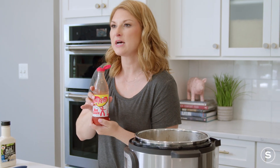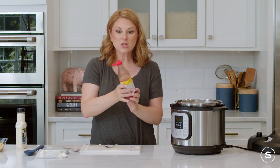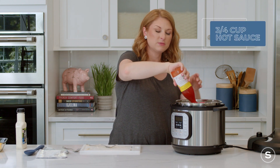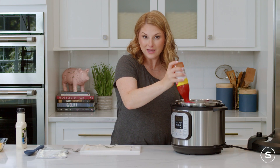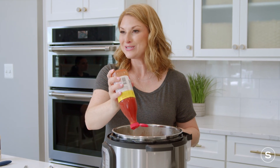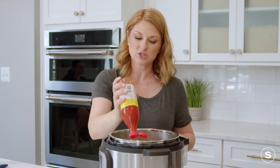Next, hot sauce — but make sure you're using actual hot sauce and not buffalo wing sauce. Buffalo wing sauce is hot sauce mixed with butter, and while that's not such a bad thing, it also isn't hot sauce. It'll have more of a buttery, texturey feel to it. We don't want that for our buffalo chicken dip.